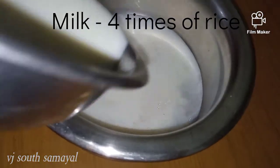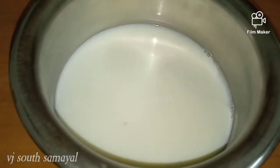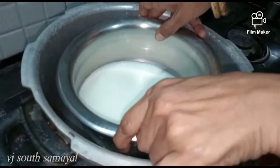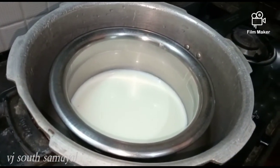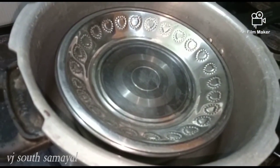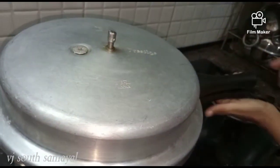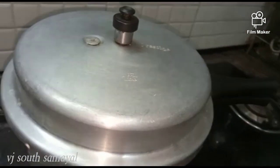We have a pacharisi. We will put it in a bowl. You can also use a cutter with a layer of coating. Then you can put a cap of a towel and add a cup of water.